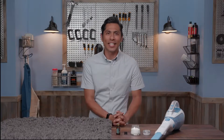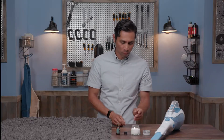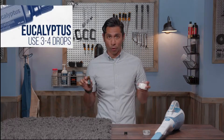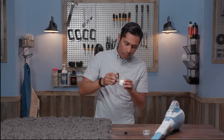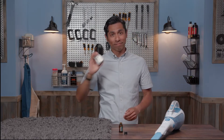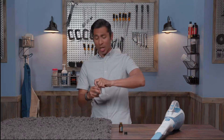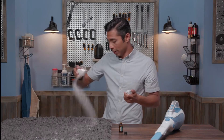Our next hack comes from Stacy F, one of our fantastic Facebook followers, and here's the hack. Take three or four drops of eucalyptus oil, or really any one of your favorite oils, add it to some baking soda, mix it up, and then sprinkle it onto any rug or carpet, or basically anywhere that's got a little bit of a funky smell on it.